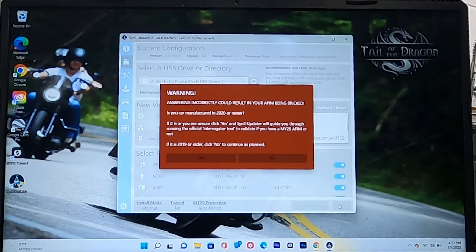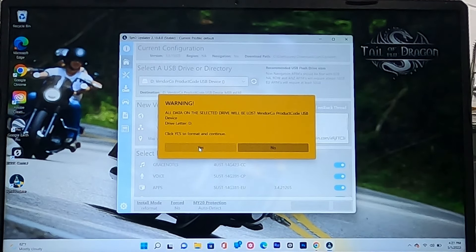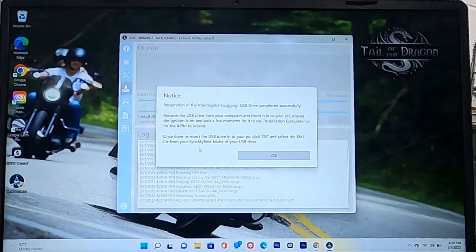A warning will appear: answering incorrectly could result in your APIM module being bricked. It asks if your car was manufactured in 2020 or newer. This update works on 2017 through 2019 Super Duties with the SYNC 3 system, so confirm that you do have SYNC 3. The program will then format your USB stick and begin downloading.